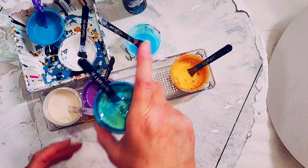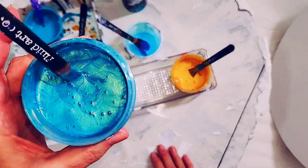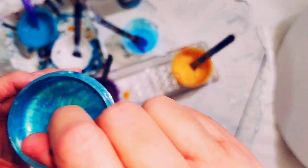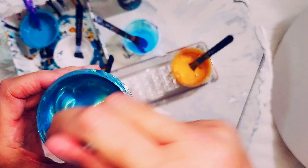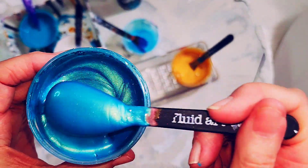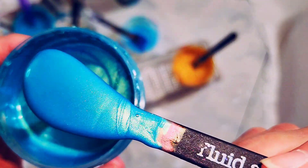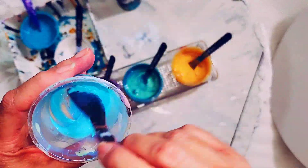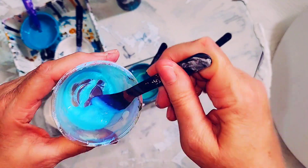This one is a mixture of TLP Borgone, which is Interference Gold, and Paper Mill Cyan, which is a pigment brand in Australia. This is TLP Unicorn, which is a colour-shifting pigment.